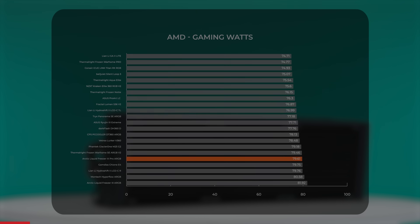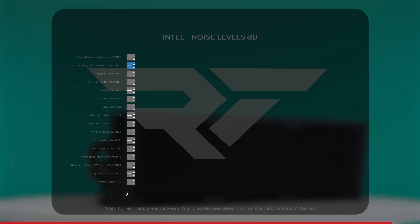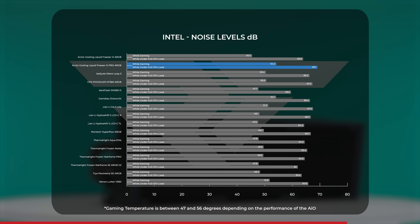Thermal performance is one thing, but what about noise? We recorded the Arctic Liquid Freezer 3 Pro at a little over 54 decibels in gaming benchmarks and just over 69 decibels with fans at 100% under full CPU load. Looking across our tested AIOs, the Liquid Freezer 3 was the loudest during both CPU load and gaming tests, which makes sense given the amount of air those new fans are moving.